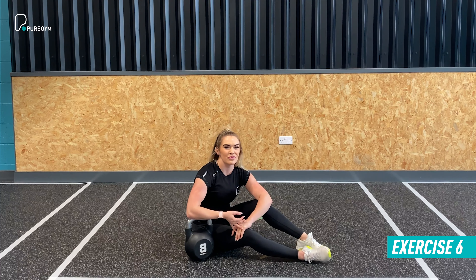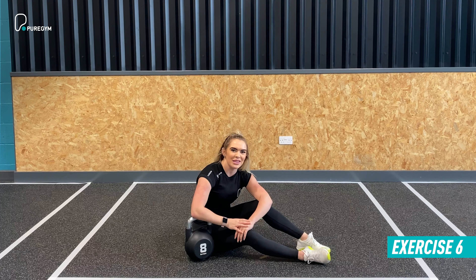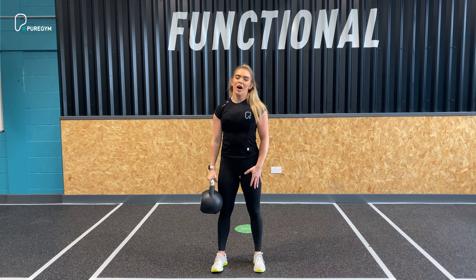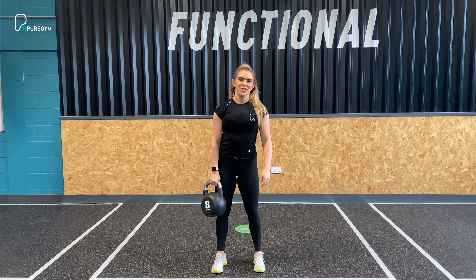Keep everything as still as possible and keep the core activated. 20 reps in total — right and left counts as two, so you're doing 10 either side. Once you've done that, take 35 seconds recovery, four sets through, and that is your final exercise.